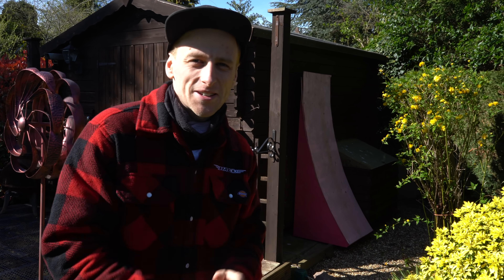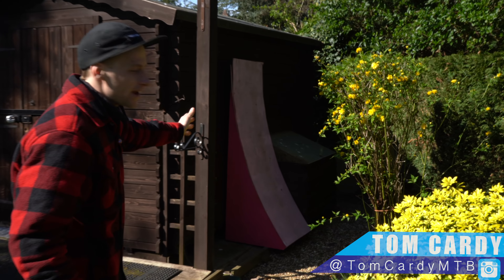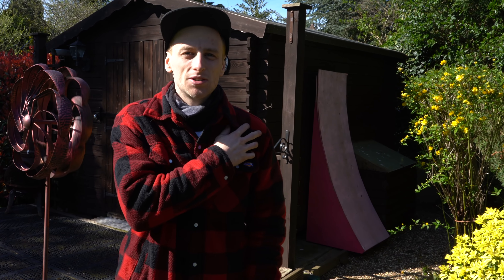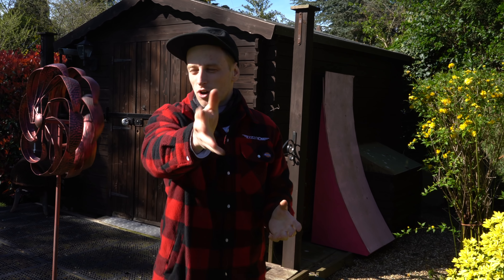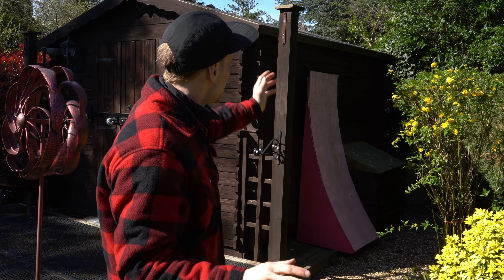Good afternoon YouTube and welcome back to my channel. For today's video we are going to be riding the pink kicker for the second time. I actually didn't even hit it last time because my shoulder was injured. We've got Kara with us, she's behind the lens, and we're going to be riding on the e-bikes today.